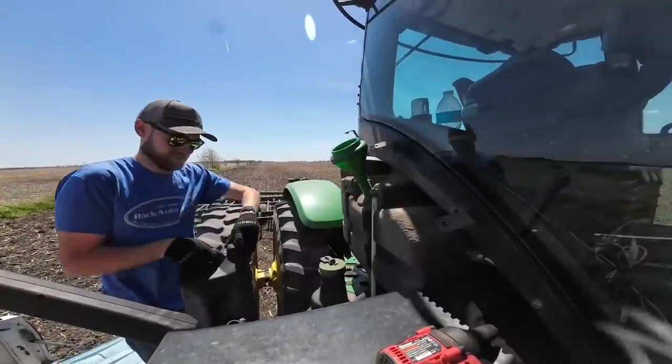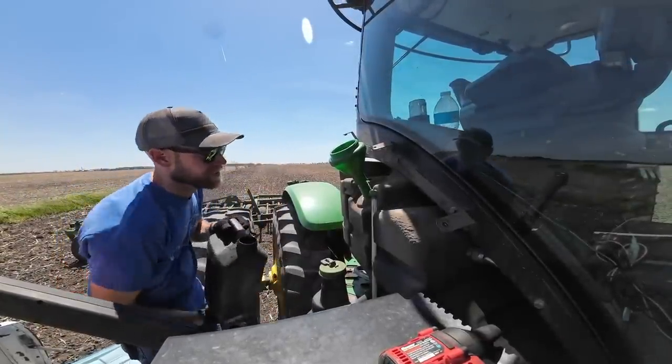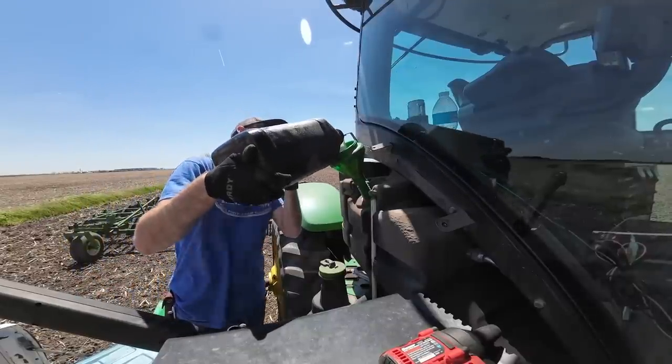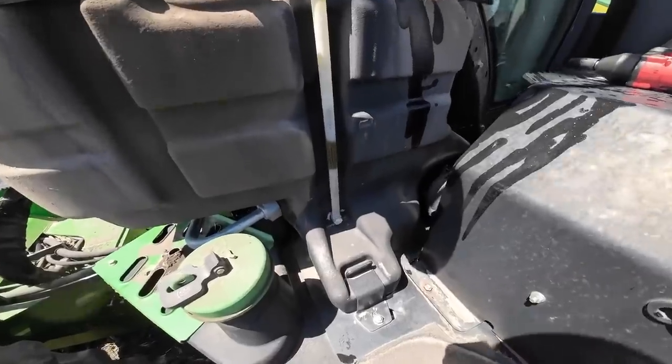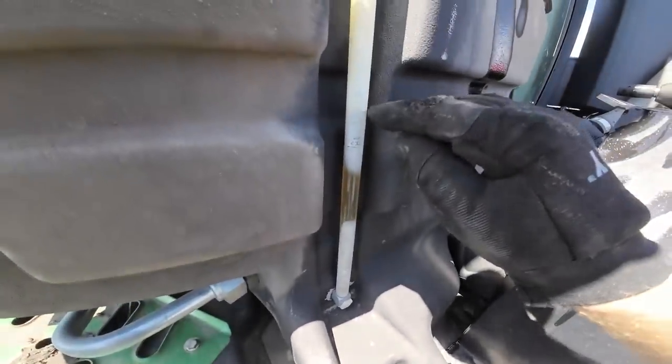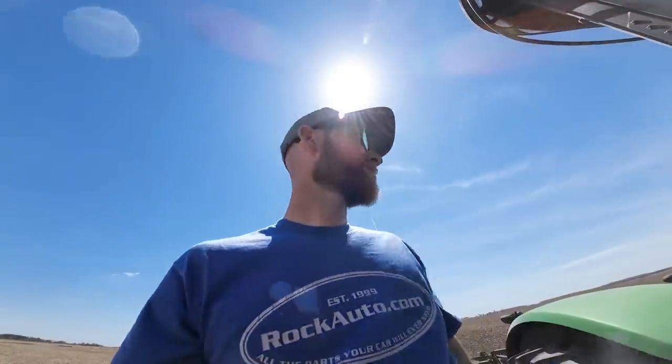I got 15 gallons because that's all the empty jugs and buckets I could find. I sure hope that's enough. All right, see how many gallons it takes. I put everything I had in — it's kind of hard to see, but it's right there just below the full cold line. I'm probably going to lose a little bit when I start it because it's going to get everything primed back up. But I think it's going to be enough to run for this field, and I'll just have to top it off later. So let's put this thing back together and get something done.